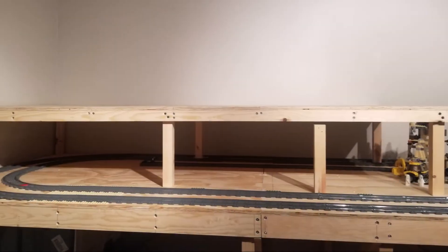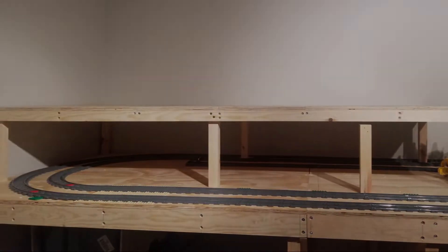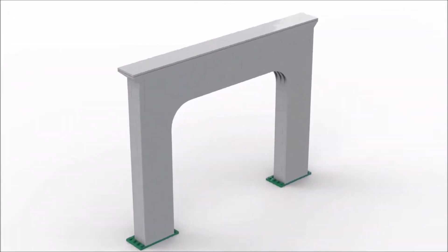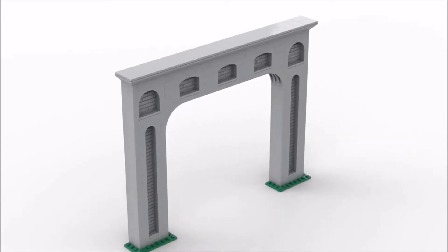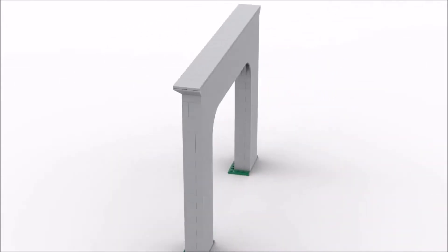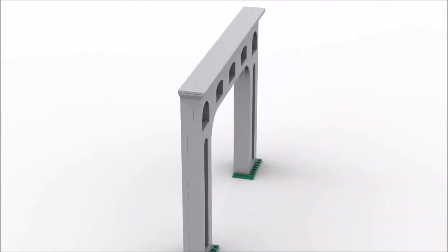So I took measurements for the space between the first and second levels and got to designing in Studio I.O. After several variations and little changes I settled for this design. It's sleek and saves on bricks compared to previous versions. There are a total of 327 pieces. It's a bit robust but I prefer designing things this way.